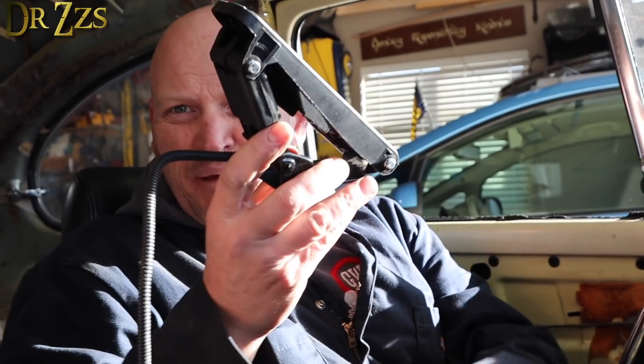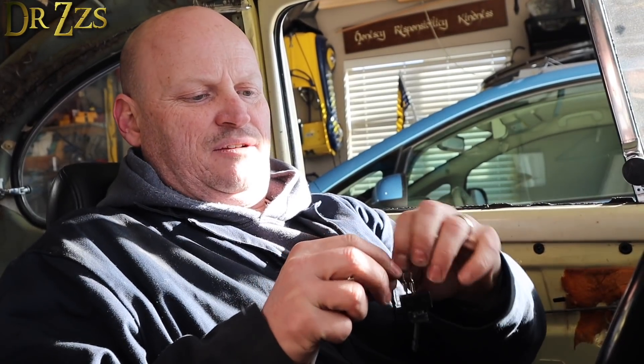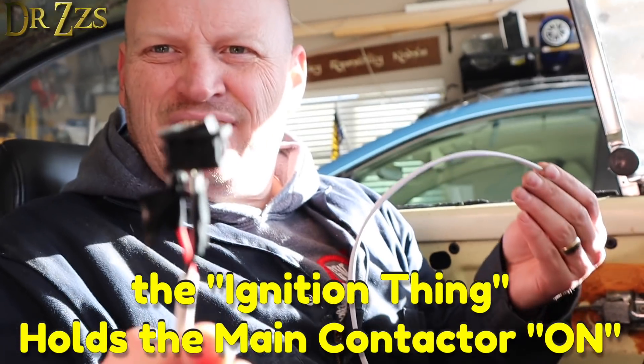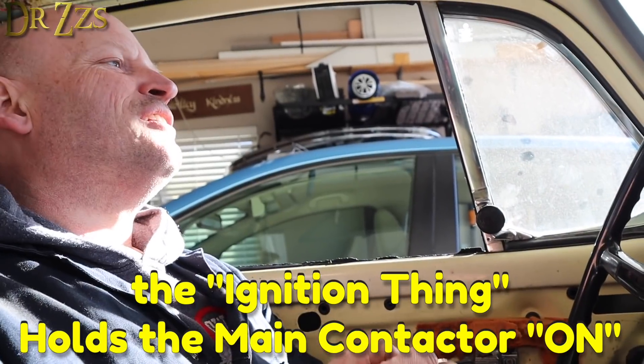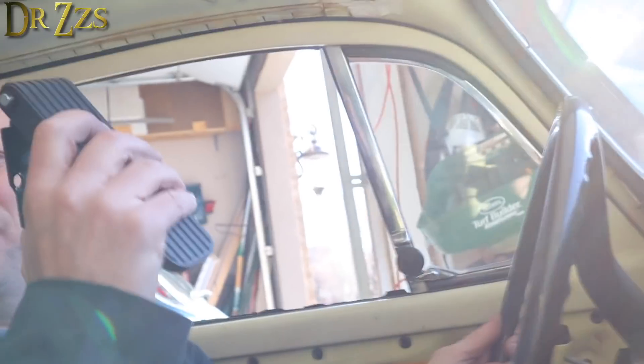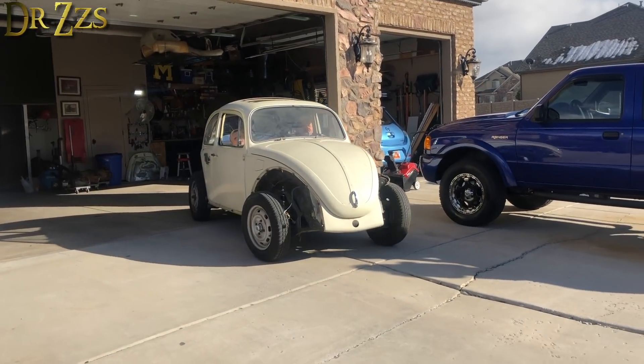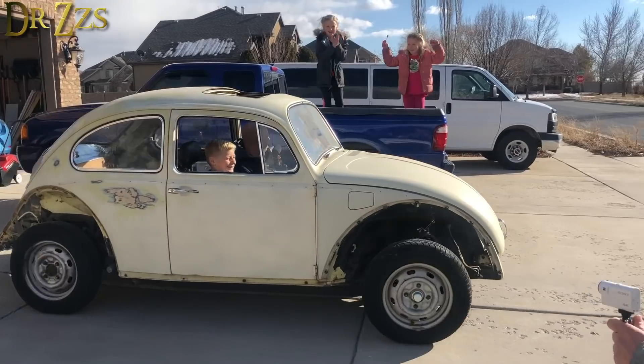All right, gas pedal's here. This is — this is a brake. That ain't gonna work that way. This is the brake. And then this is the ignition thing. Here goes.